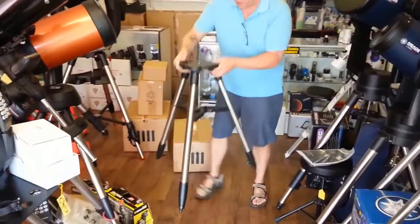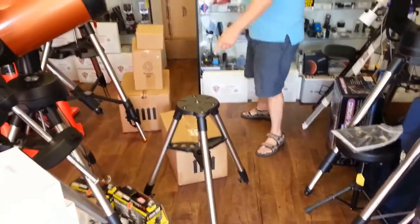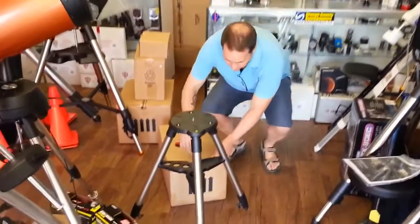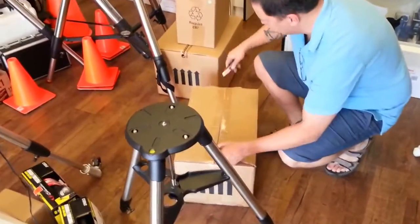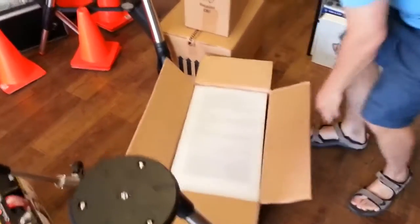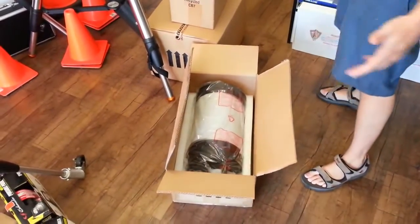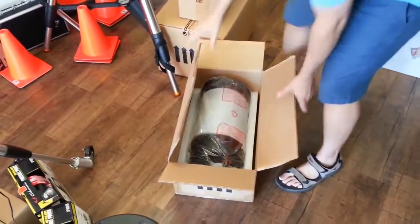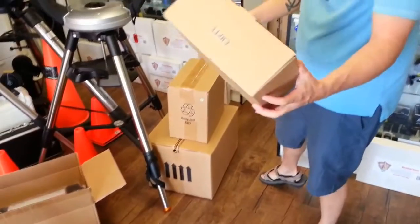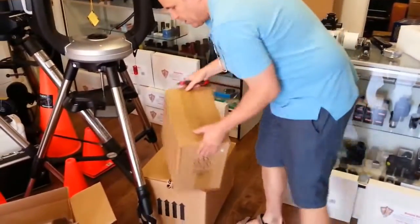Here's our tripod — very cool. The next small box from inside the large box is for the alt-azimuth head. This is the super cool new Evolution mount that has the rechargeable battery and heavier duty brass worm gears. There's also an empty spacer box inside the larger box just to prevent rattling during shipping.